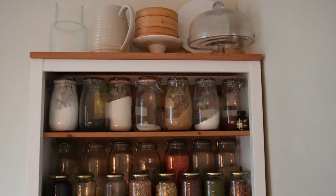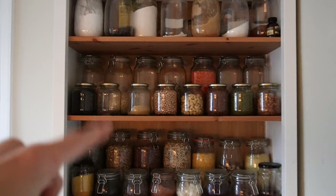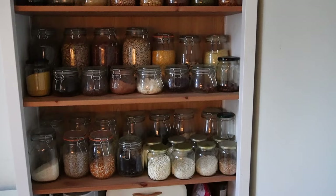Moving on to the final dry section — this is kind of my pride and joy. Up at the top is all the baking stuff, with labels behind the jars. Below that are nuts, seeds, oats, rice, grains like quinoa, buckwheat, dried chickpeas, different rices, breadcrumbs, and puffed rice.